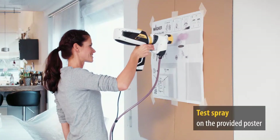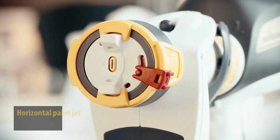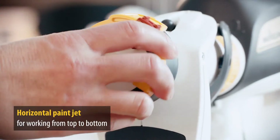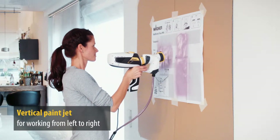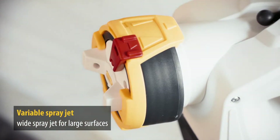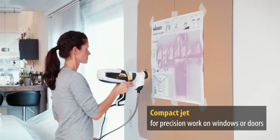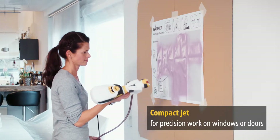Use the included test poster to practice spraying and adjust your settings. It takes just one turn to change from a horizontal to a vertical spray pattern. The width of the jet can also be adjusted. The wide settings are perfect to work on large surfaces quickly. If you need to be more precise, switch to the more exact compact jet — ideal for precision work in corners and around windows and doors.